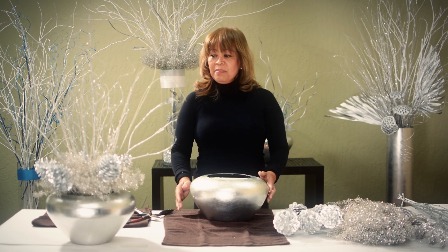Hi, I'm Jean, floral designer at GreenFloralCrafts.com. Today I'm going to show you a variation of the first table centerpiece that I made earlier.